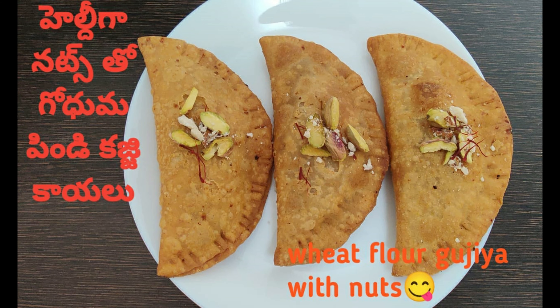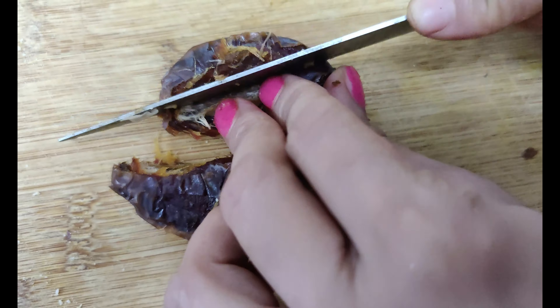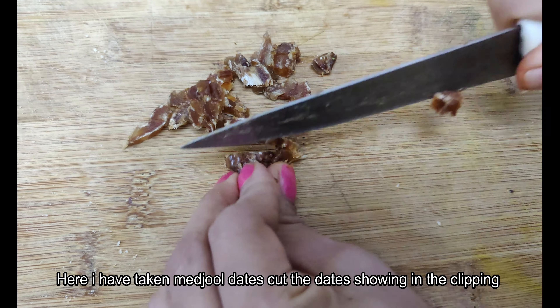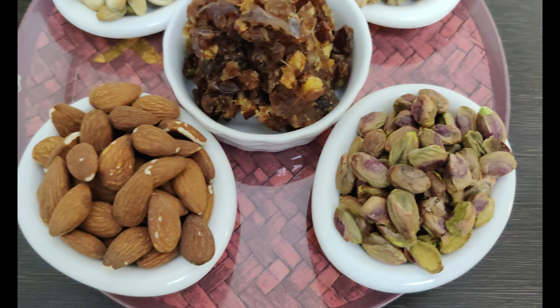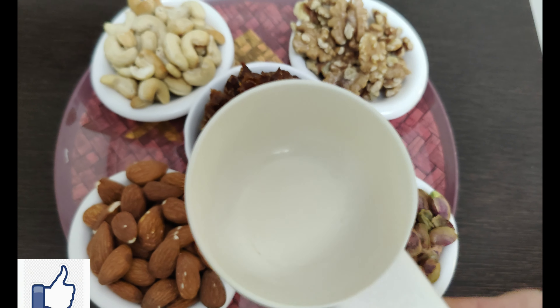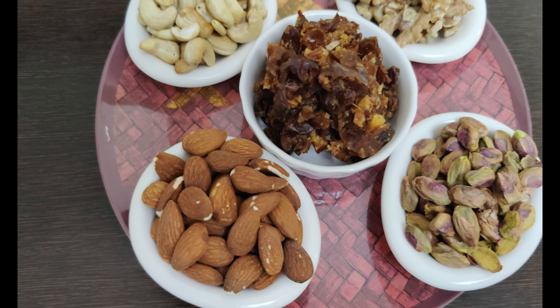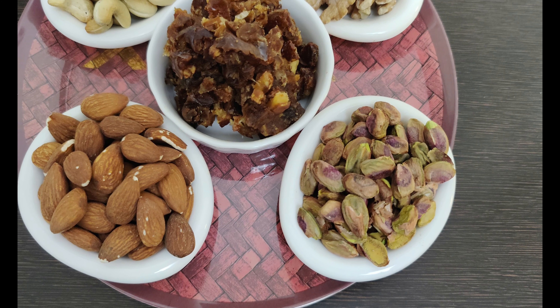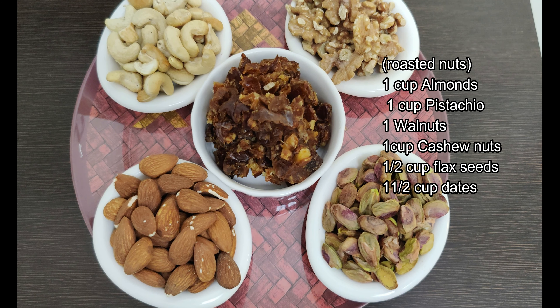We are ready to prepare the process. We are going to prepare the nuts. One cup of pista, one cup of pasta. Walnuts and cashew — one and a half cups.